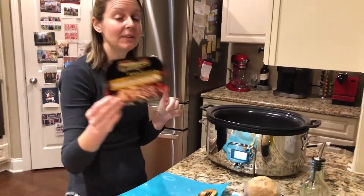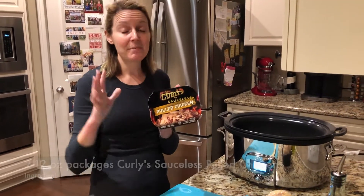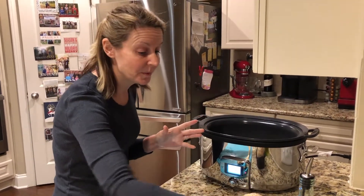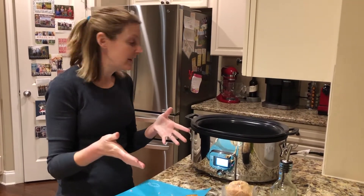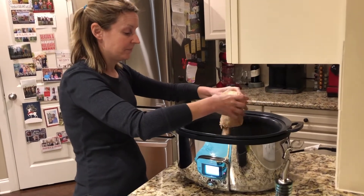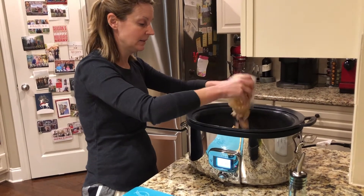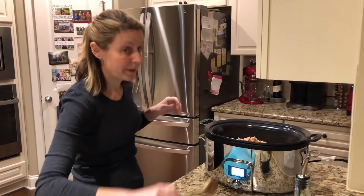My next ingredient is two packages of Curly's sauceless chicken. I love this because I'm not a fan of canned chicken at all, but my neighbor made a really good soup with it a couple of years ago — the chicken was so moist and tender. These are pre-cooked and already shredded, ready to go. I'm adding both packages in — it's a lot of chicken, but it makes a lot of chili.